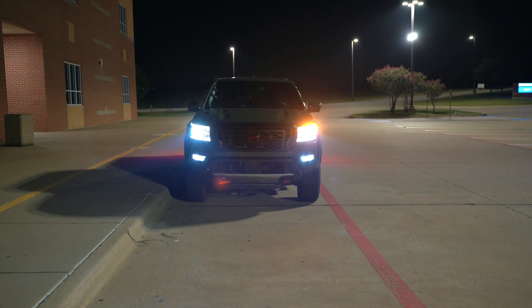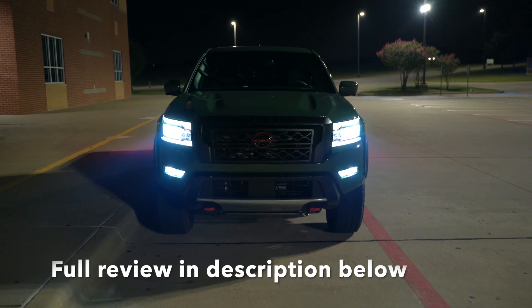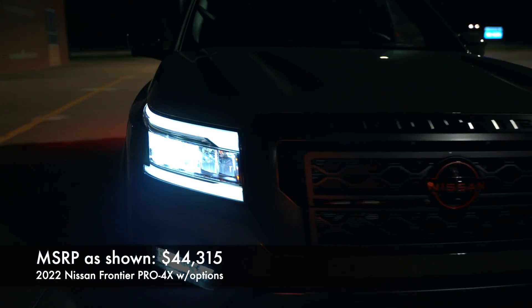If this is your first time tuning in, thank you so much. Be sure to subscribe so you don't miss more night reviews, and be sure to check out the full review of this Frontier in the description below with all the details.